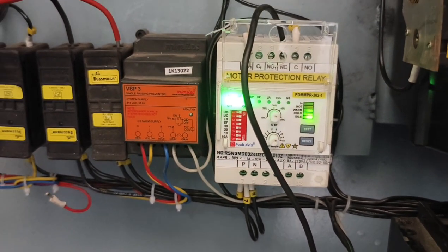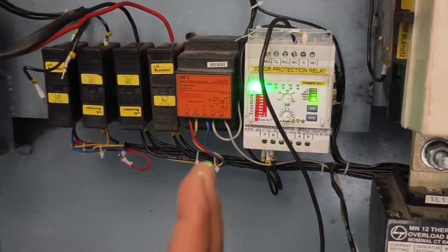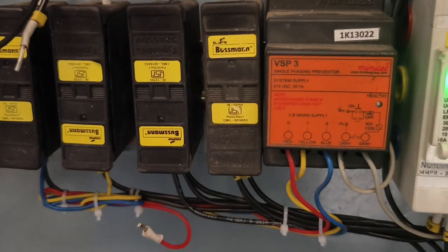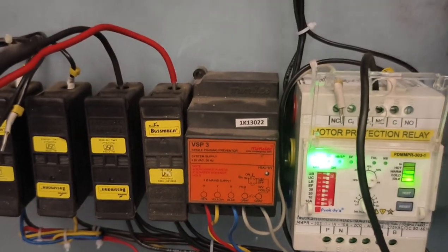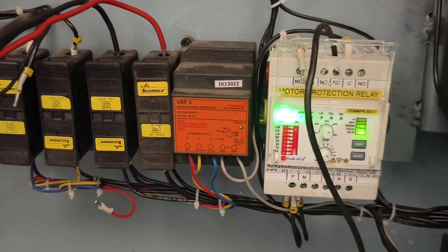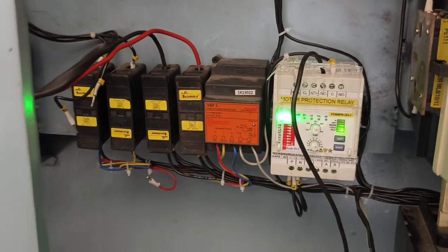You can see an indication of off, on, and single phasing. You can see the protection of the VSP3, which is a voltage-operated single phasing protection. If there is any voltage or any phase issue, it will provide protection to you. Thank you, friends.